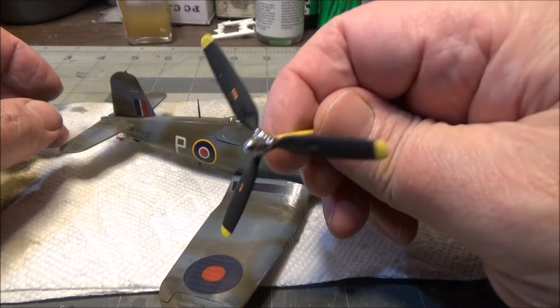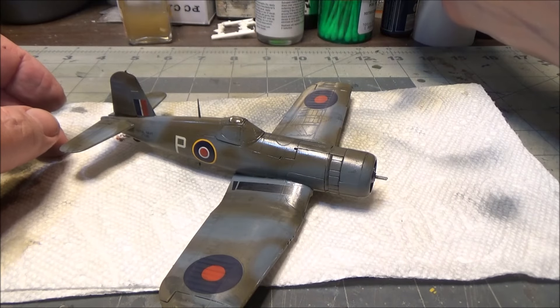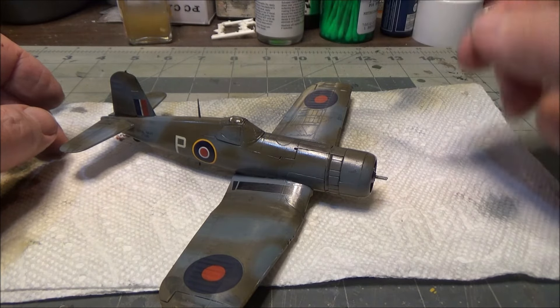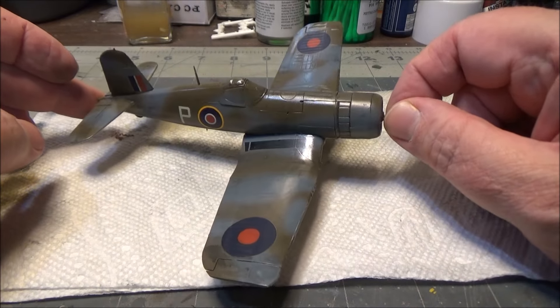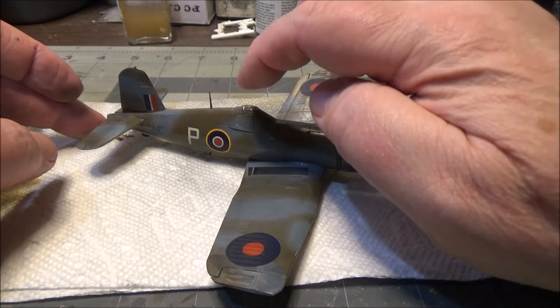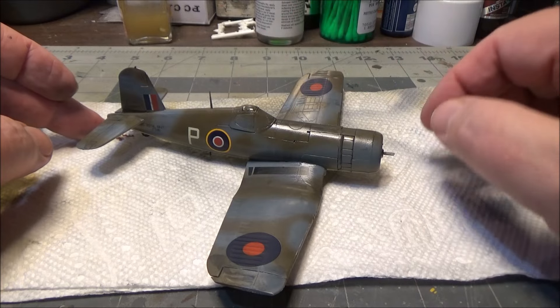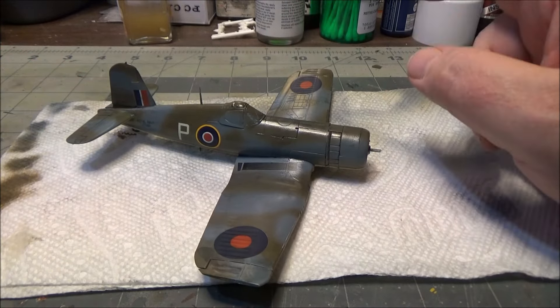We got our prop here. I may make an acrylic one to do the prop blur - I haven't decided yet whether I want to do that or not. We do have under the canopy, under the masking, a pilot in there. He actually came from the Airfix kit.